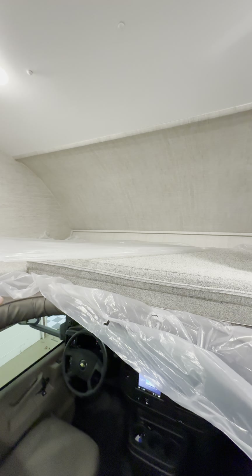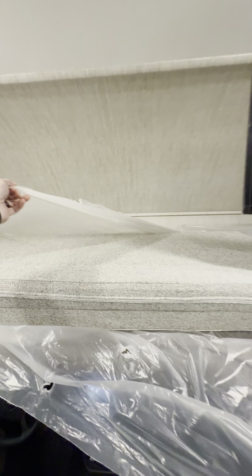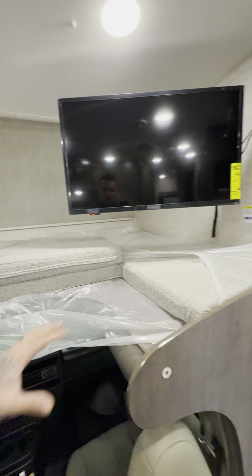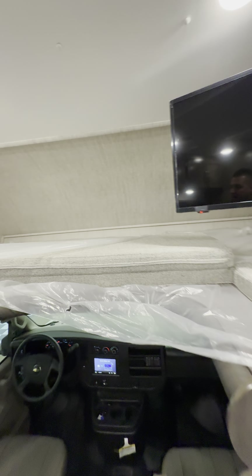Up here is a big queen-size bed. Sorry about all the plastic — this is how it comes from the factory. This part right here flips down and makes it into a big queen-size bed, and this holds 750 pounds. Most other Class C's aren't going to hold that much in the cab area.